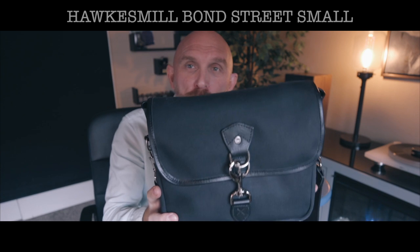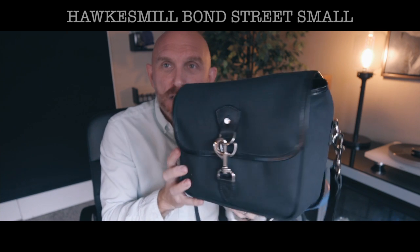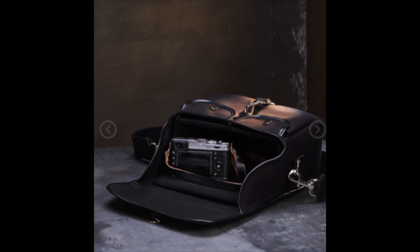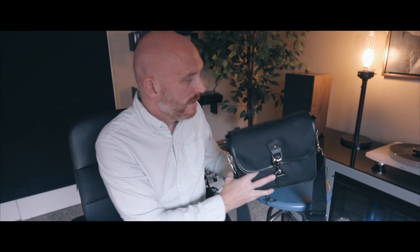This is what I would call a premium camera bag that also has some fashion sense to it. Some of you are going to say it looks like a purse — we get that with all the high-end bags that I review — and some of you will say that is actually gorgeous. You can browse all their bags at hawksmill.com, and the link will be in the description.